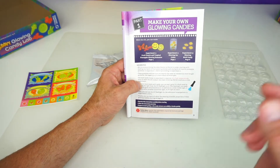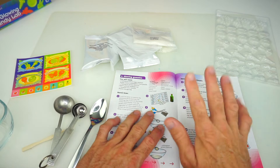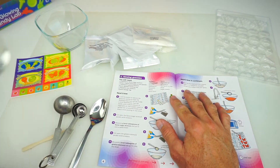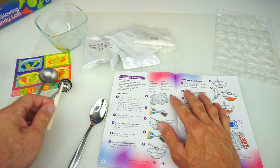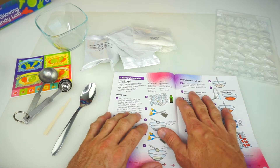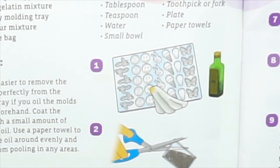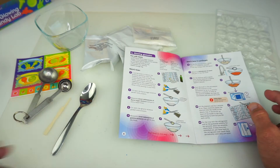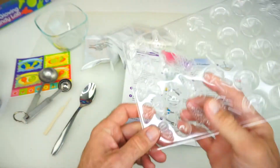I think we should do the gummies. I have some additional things here we're going to need: a small glass bowl, some water, a measuring spoon, a toothpick, and a spoon. Let's get on to our first step. Step number one says it's easier to remove the gummies perfectly from the molding tray if you oil the mold trays beforehand. I have some cooking spray which will do the trick so the gummies come out nice and easily.